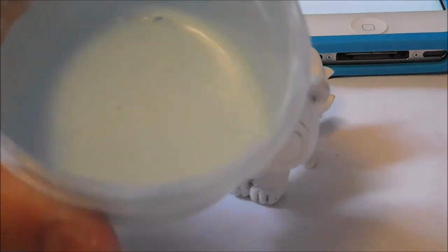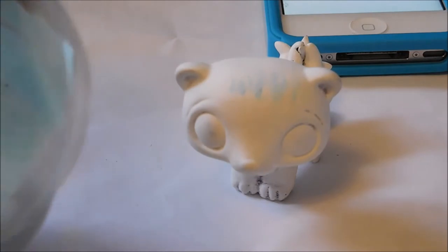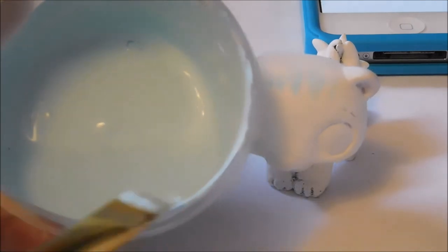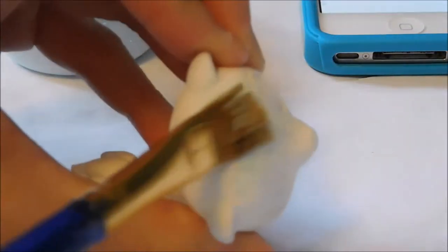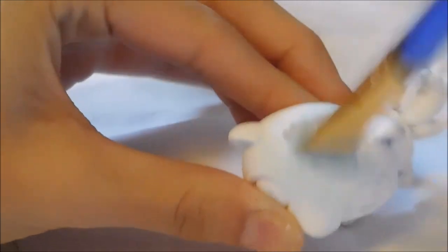I'm just going to put some paint in here — just a tad bit of paint until it's kind of in the middle of liquidy and thick. I'm going to dip it in and scrape it off on a piece of towel, just a little bit of it, and then paint onto it. You want the consistency to be kind of thick but also kind of wet.